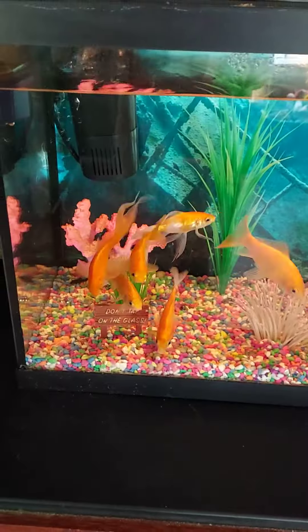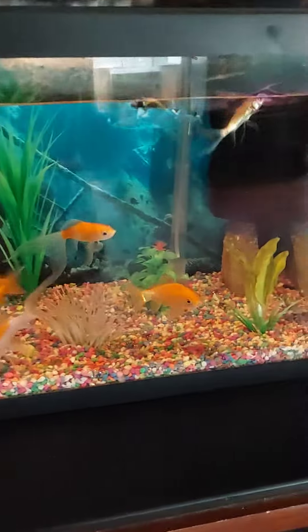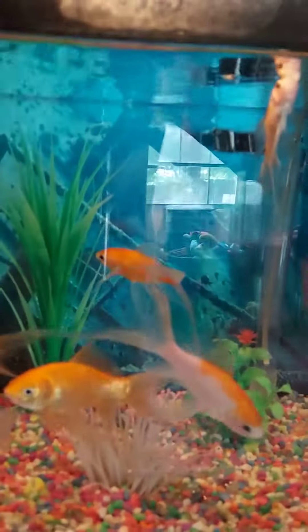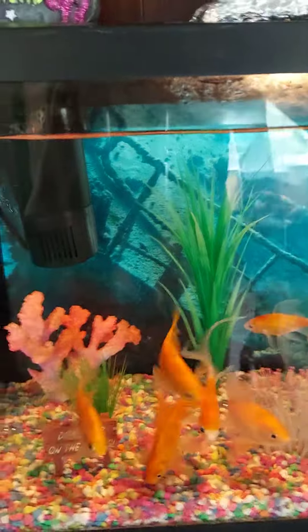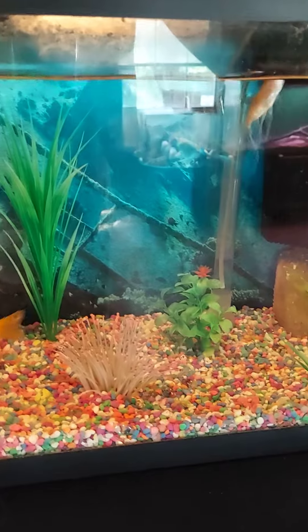Someone commented on YouTube asking for an update on the fish tank, so here it is. They're doing fine, they're all still alive. This one up here is blind, but it's still doing really good.